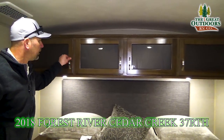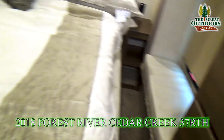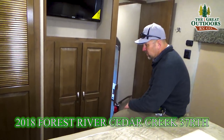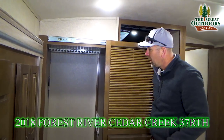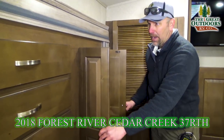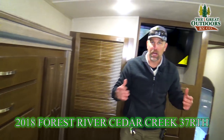Look at all the cabinet space in here — this is awesome. There's a wardrobe slide out, a couple of sitting areas by the window, and a sitting area at the foot of the bed to put your shoes on and relax. There's a TV, a cabinet for hanging clothes, and let's not forget the washer-dryer hookup — you can easily put a stackable washer-dryer in here. Beautiful trim wood look and lots of pull-out drawers round out this spacious master bedroom.